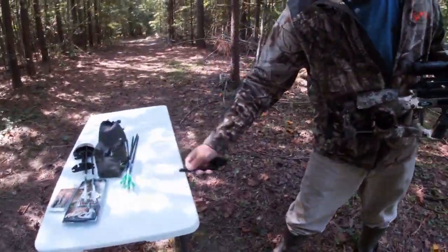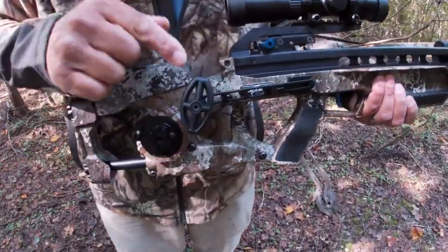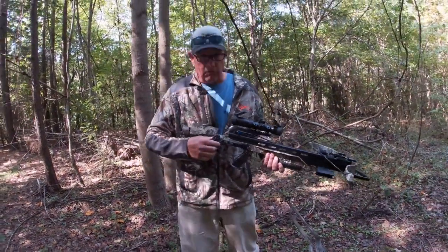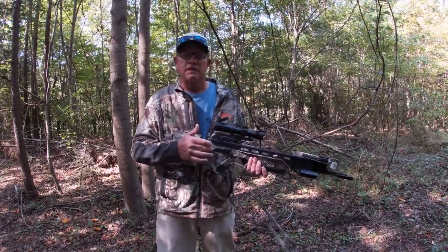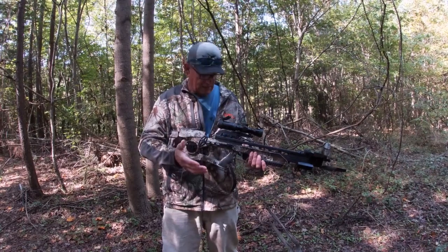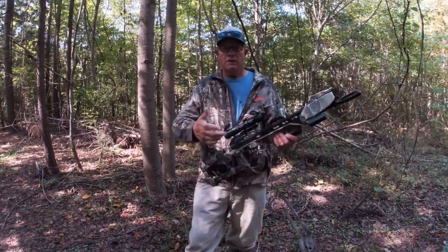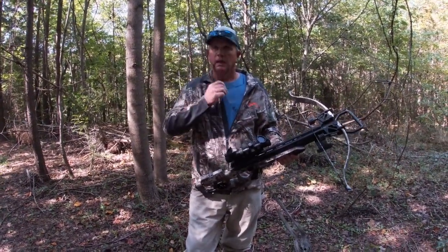This holds your crank in case you want to carry it with you. I don't advise keeping that crank in during a hunting situation because it rattles just a little bit, but it is a great convenient place to keep your crank while you're practicing or traveling to and from the hunting woods.